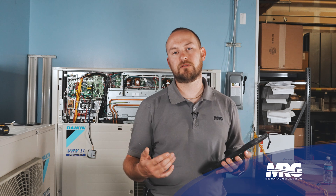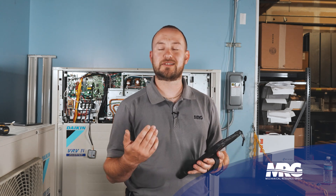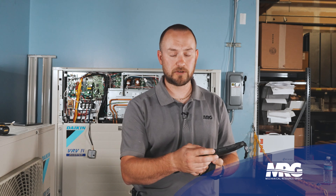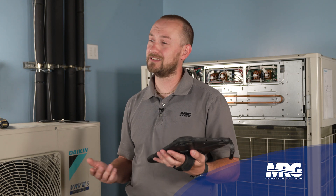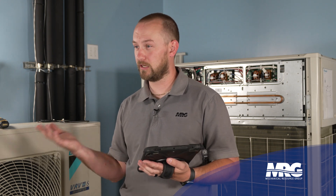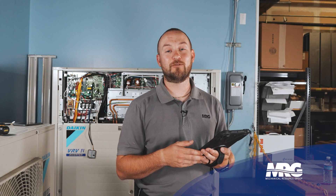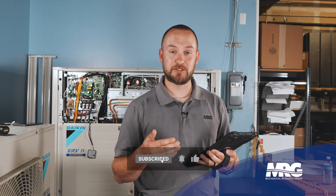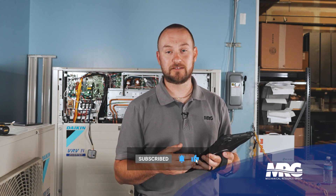These data points are going to be the same data points that you have on a standard service checker. For a lot of people, this is a great option because it's small and compact. The price point is really nice, especially if you're first getting into VRV and mini splits. It's also nice from the standpoint that you can connect it to various types of equipment, both VRV and mini splits. That's a brief overview of how to connect and navigate through the Bluetooth Service Checker program. If you have any further questions, please put them below in the comments. If you liked this video, please like and subscribe and we'll see you on the next one.